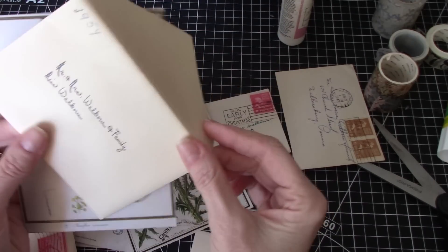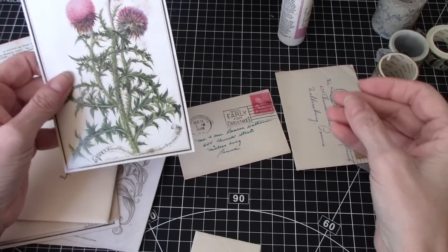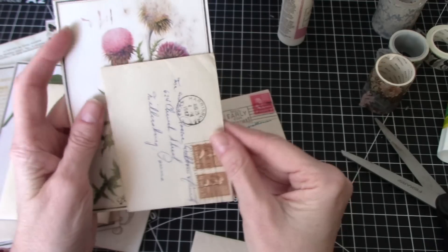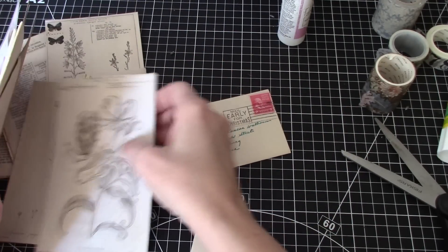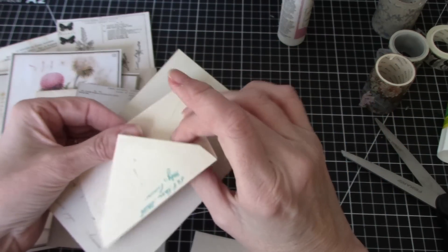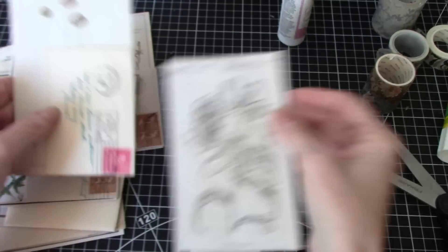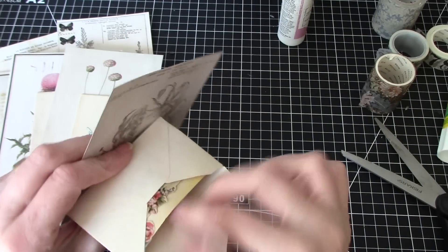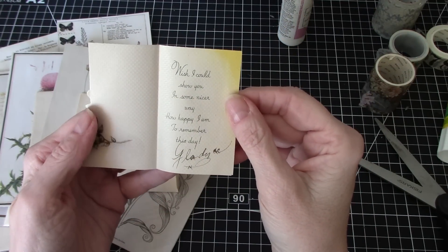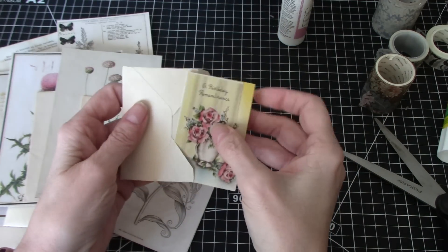This is a nice thick envelope — it's from 1954. They wrote on it; I think it had a baby announcement on it. It's a little bit wider. 1947 — that looks lovely there, but it doesn't have a stamp, so we'll have to see what we do with that. I think I want to put this one here because of the red stamp. I love that. And then this one has a little wee tiny one, and it actually has the most adorable little card that I'm going to leave in it — a birthday remembrance from Gladys. Isn't that gorgeous?